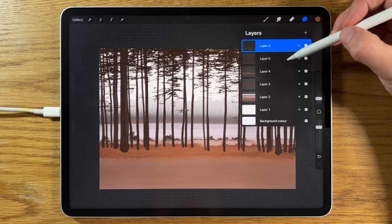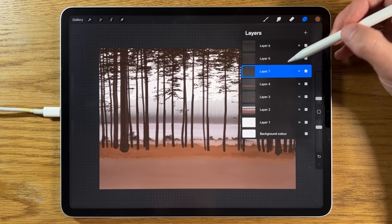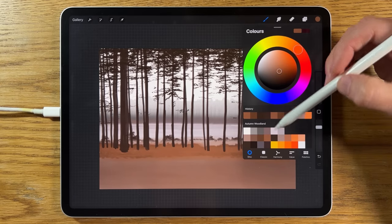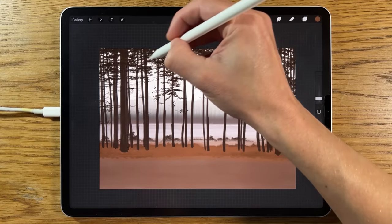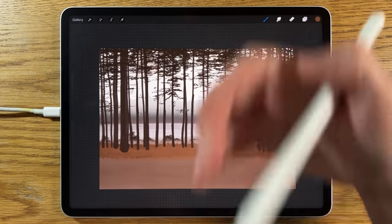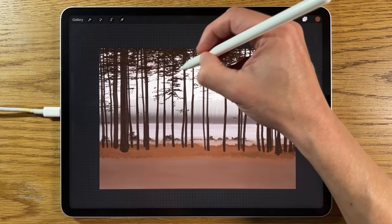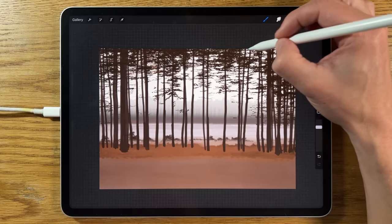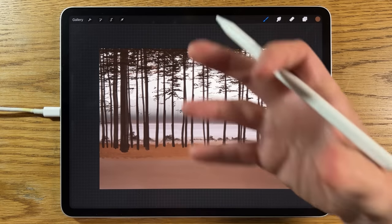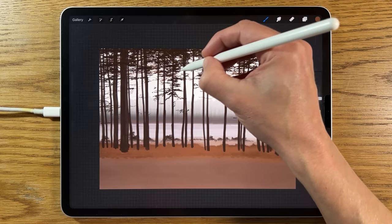I'm going to go back to layer 4 and click the plus symbol, creating a layer that is crucially underneath the tree trunks — layer 7. I'm going to switch to the fourth color on the middle row. Because this layer is behind the foliage I've already created and the tree trunks, I'm going to start adding some of this in — it's warmer, and it's just going to create a little bit more of a sense of depth and variety of tone. You don't really want anything to appear completely monotone and flat in terms of colors.